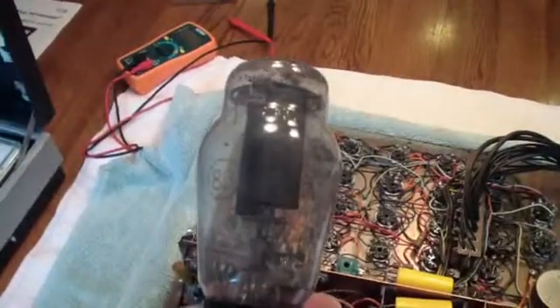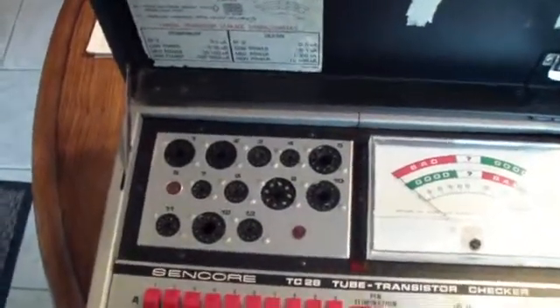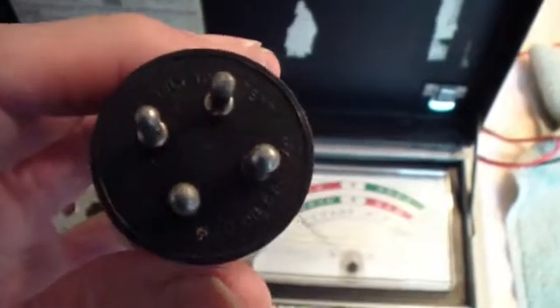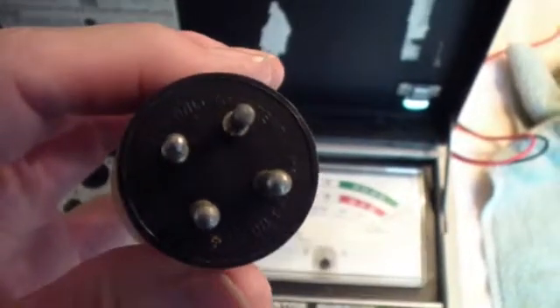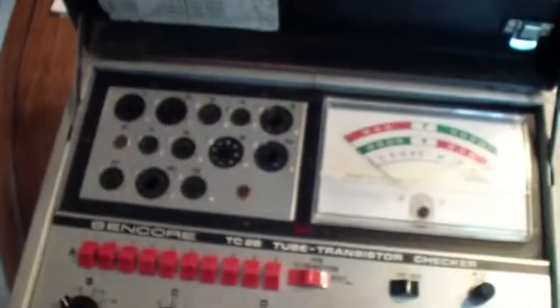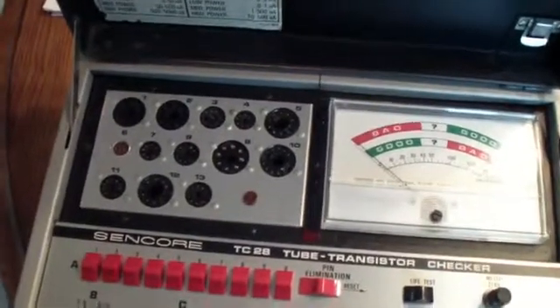I've removed the type 83 and I'm going to test it, but I'm going to have to use a different tester. Because if you notice, this tube tester does not have a tube socket that will match this — it's a four-pin, a very old style. It was first used in the 1930s and was discontinued by the late 1950s or so; they just weren't making tubes like this after about 1960. So this tube tester, which was made in the 70s, doesn't have that type of tube on it because they were no longer being used in new equipment. So we'll have to get another tube tester out.